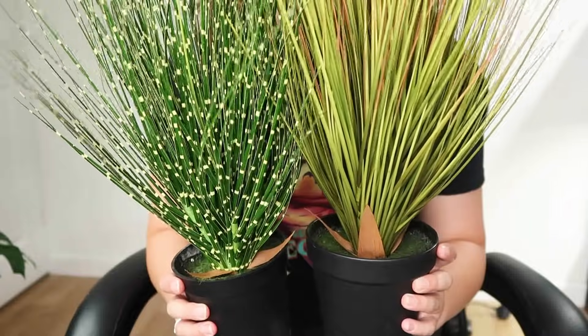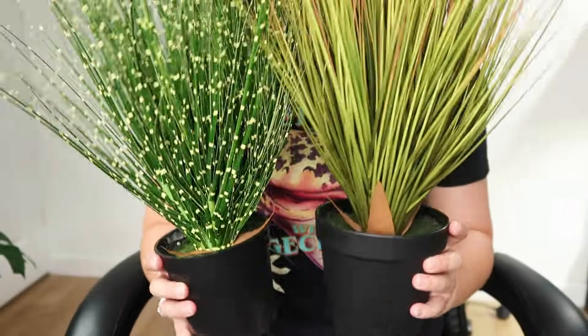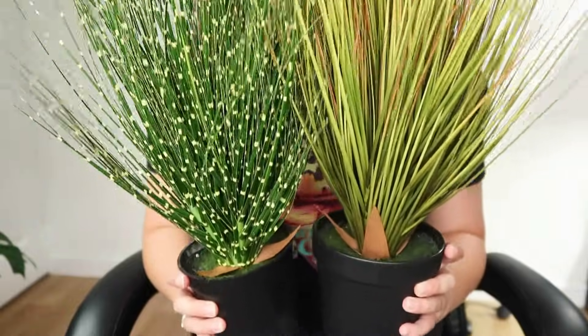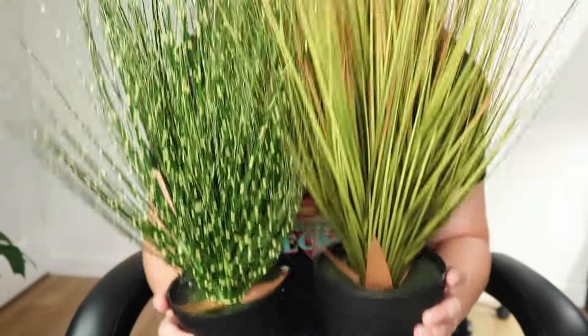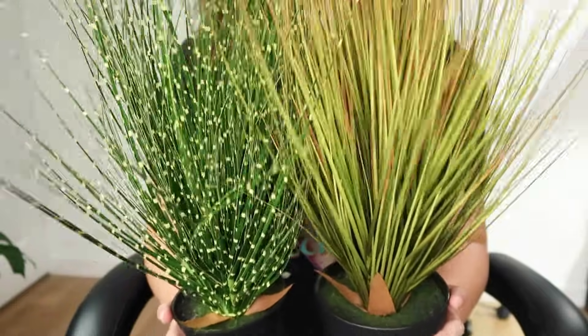I know some people do bioactive tanks but keep their plants in pots — if you do that, can you let me know why? Because I don't like being able to see the pots, but I imagine it makes watering a lot easier. What I will do when adding these to the tank is try to hide the pots. But overall, I think they're a really nice, decent, grassy, arid-looking plant for the tank.